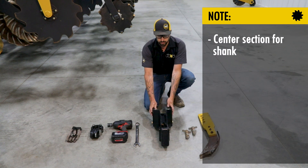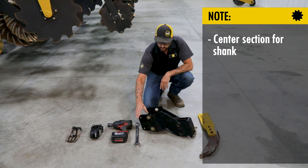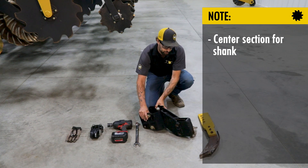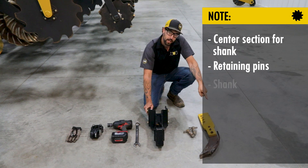You're going to need your center section for your shank. Today we're going to be using the extension plates as well. You don't need to use them, but that's how we're going to have it set up. You'll also need your retaining pins and your shank.